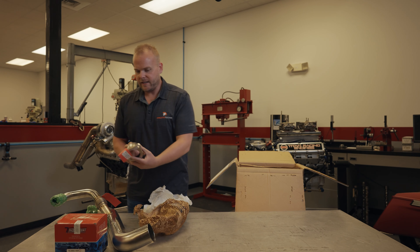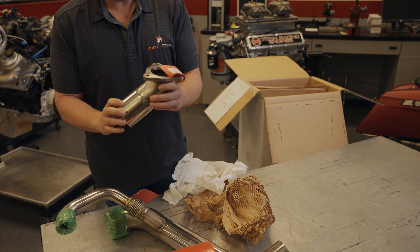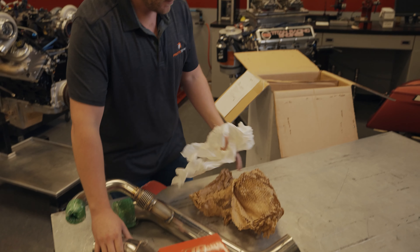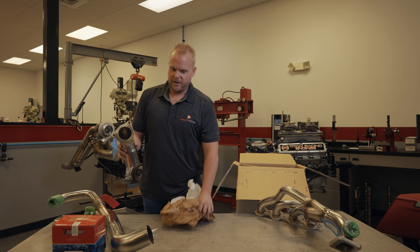This is the right side connection pipe. This allows the turbo system to connect right back to your factory exhaust, including the catalytic converter. Here we've got the left side header turbo manifold and the left side connection pipe.